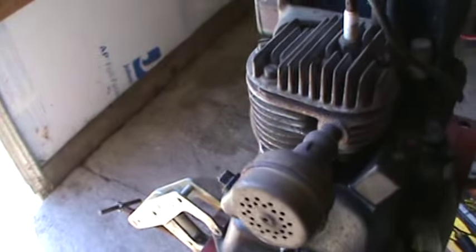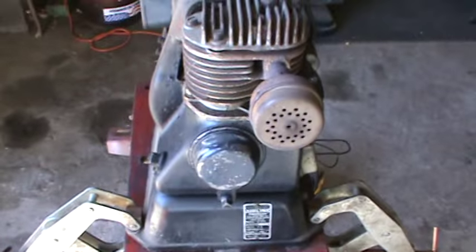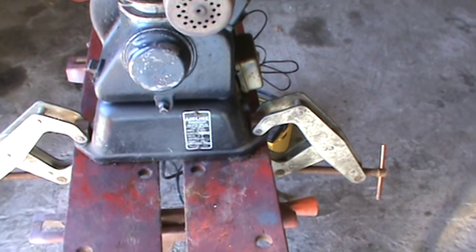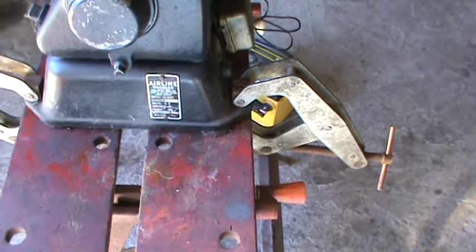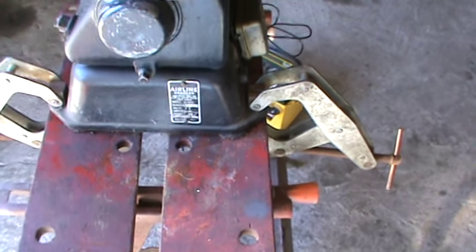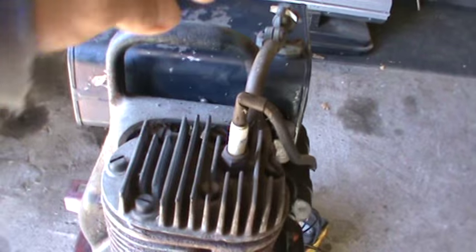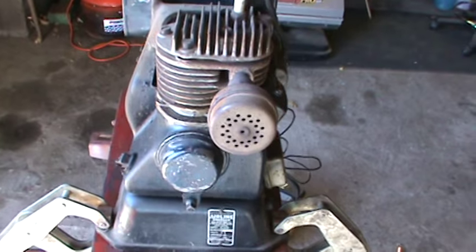Hey gang, I was talking to a buddy of mine about this Airline charger made for Montgomery Wards. It's a 6-8 volt, 30 amp, 200 watt battery charger — it's a portable battery charger. It's got the handle for taking out into the field.